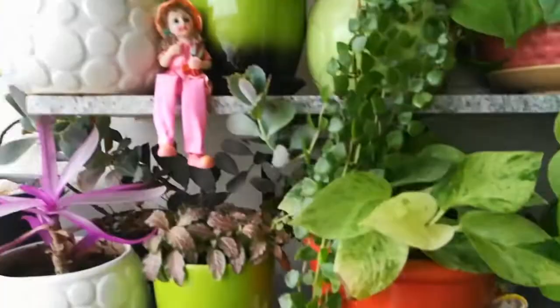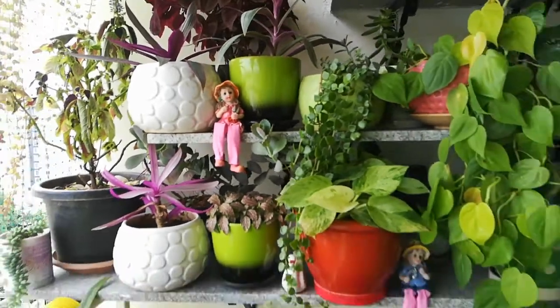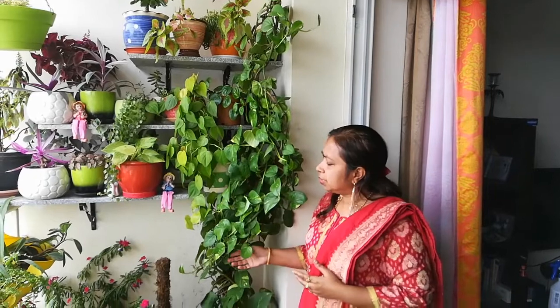So friends, thank you. If you like this video, please like it and share it with your plant-loving friends. If you have any questions, please comment in the comment box. Happy gardening — enjoy your garden at home, nature at home.